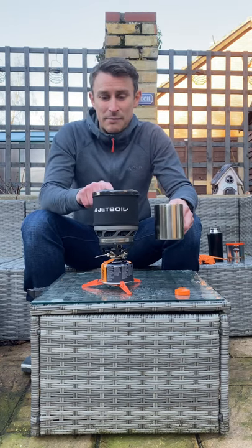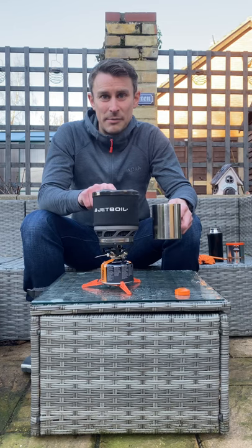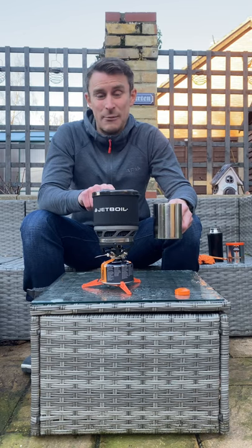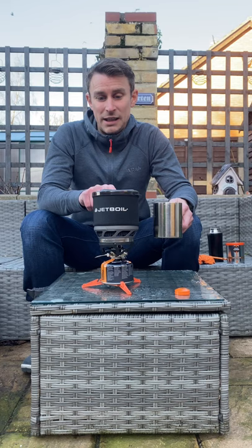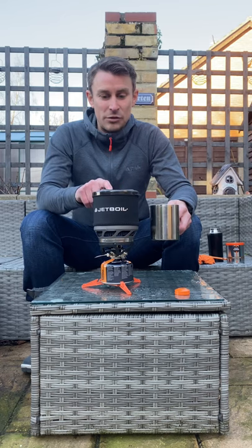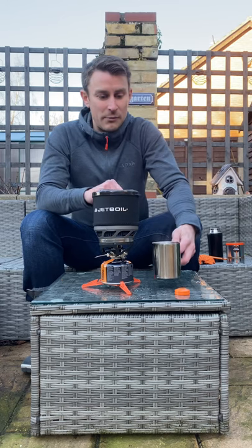The only downside to the Jetboil Minimo is just the cost — it's about £150, probably the most expensive small all-in-one system. However, I would say if you can afford it, get one. It's a cracking bit of kit, really good value for money.